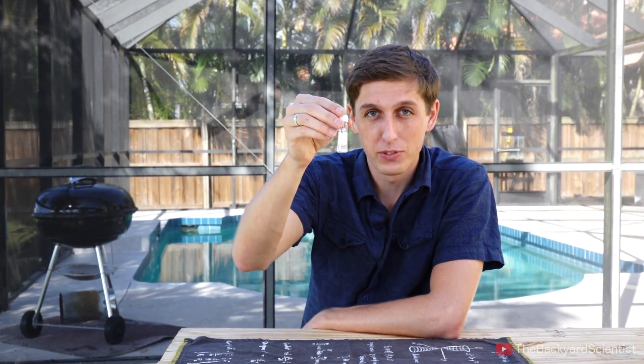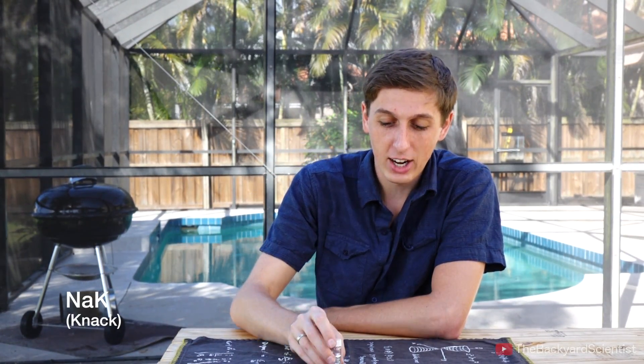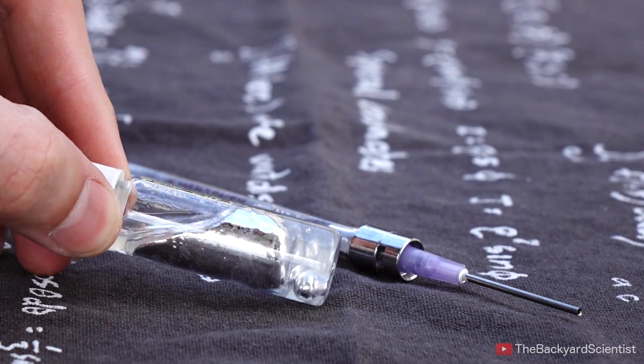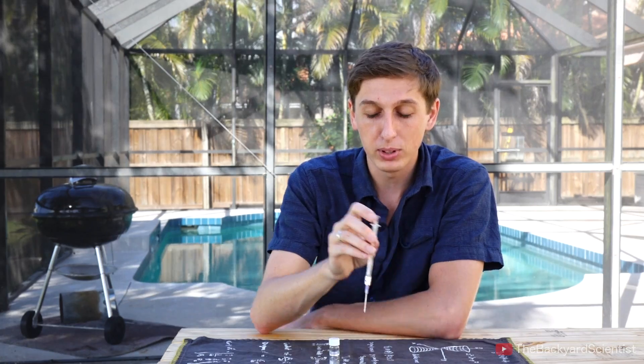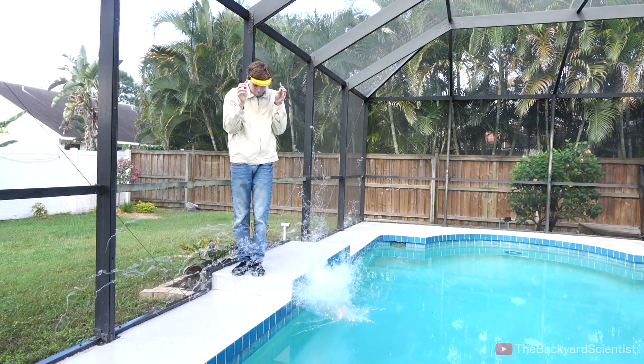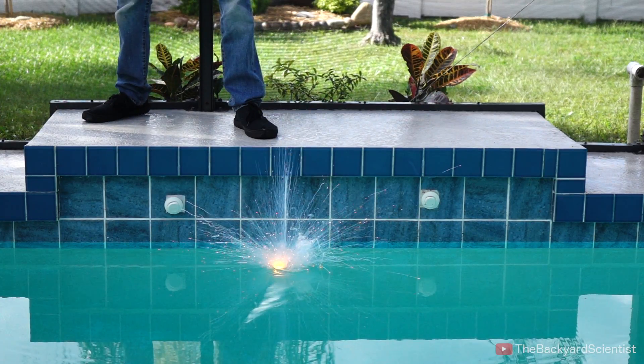Alright, one more thing. This is a vial of sodium potassium alloy — pronounced NaK. It's way more reactive with water than sodium or potassium alone, and the cool thing about it is it's a liquid at room temperature. What we're gonna do is suck up a little bit with a syringe and put it drop by drop into the pool — the second it touches water it explodes and sparks fly everywhere.